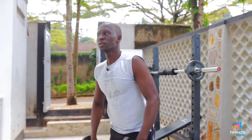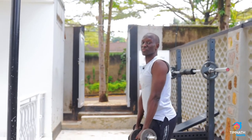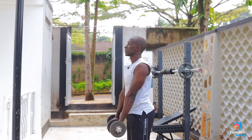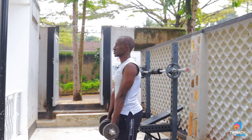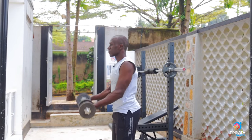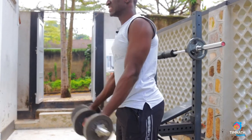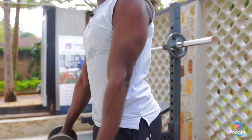So we get the dumbbells — you may not need to use a very heavy weight. Get your dumbbells, elbows slightly in front of the torso as you see, and then control the down. Quick up, control the down. Quick up, control the down.